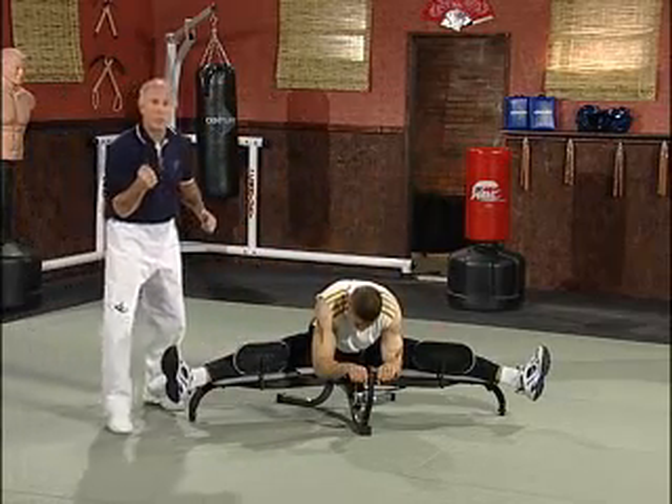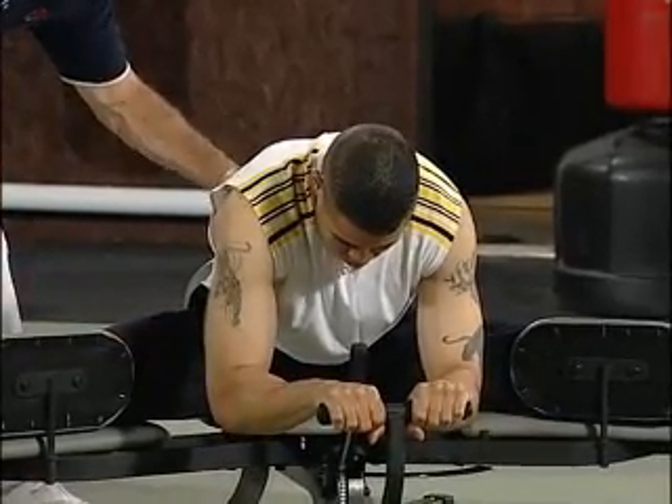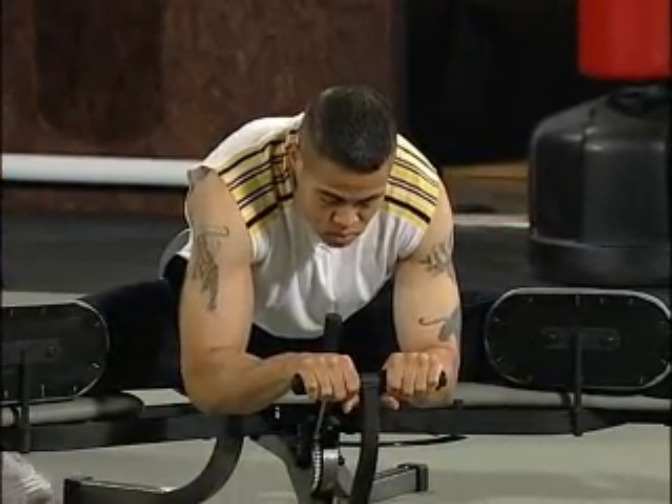Now we're isolating the hamstring group, working the hamstrings in the back of the leg, stretching the lumbar muscle groups in the lower back, getting that relaxation. Okay, relax.